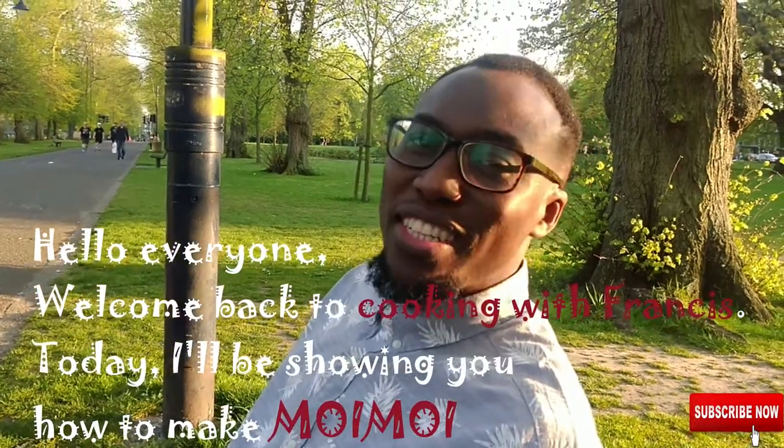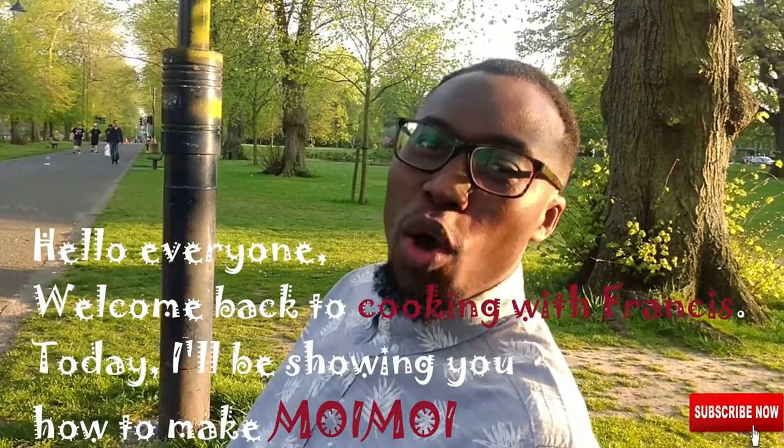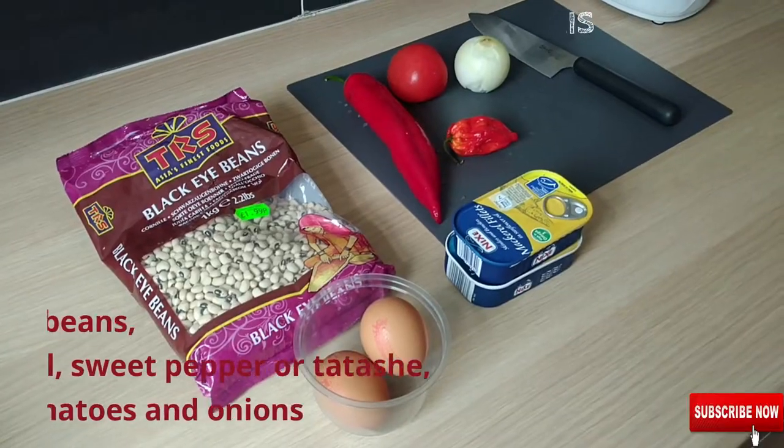Hello everyone, welcome back to Cook with Francis. Today, I'll be showing you how to make moi moi. Let's get started.